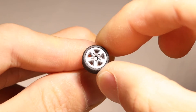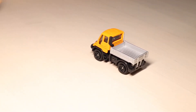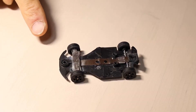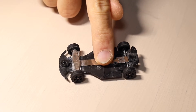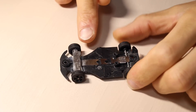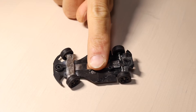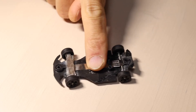Rubber tires grip on the surface of the desk. Of course, plastic tires never grip. This is the self-steering system. For changing the direction of the tires, you only push the miniature car in the direction of where you want to go. That's all.